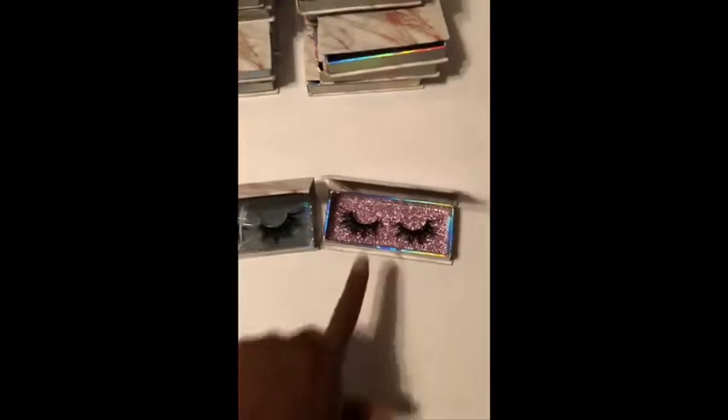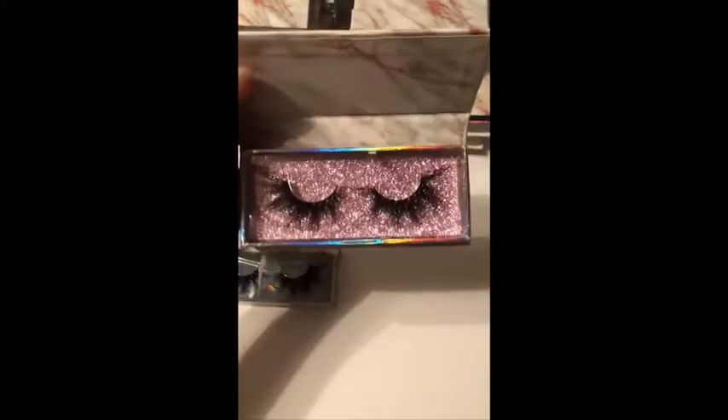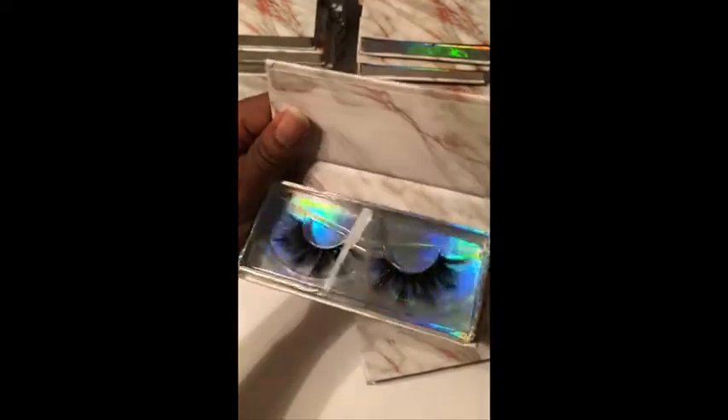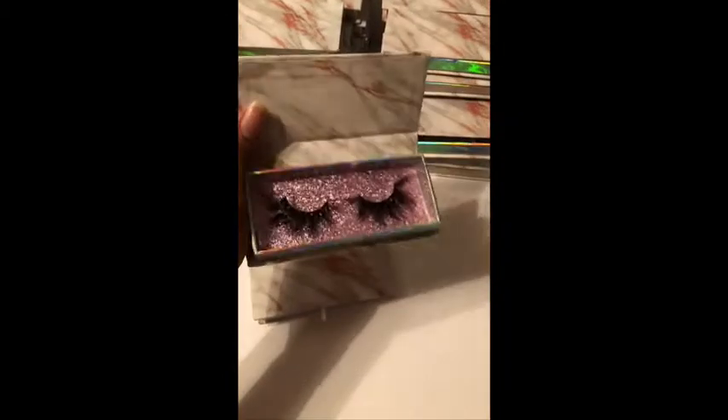I put the lash in there and I actually like the way this looks on camera because it's all sparkly. But I kind of feel like it takes away from the lash — if you open this one up you can really see the lash better. I don't know if I'm gonna use the paint, I didn't waste that much money on it, it was like three dollars.